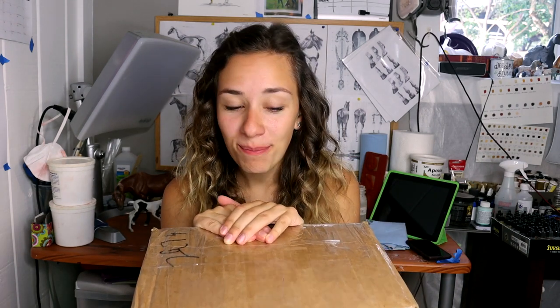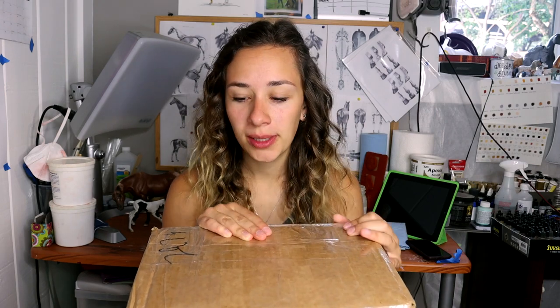Hey there, it's DJB and in this video I have a very special unboxing. This particular model is not mine unfortunately — this is a commissioned horse, a highly sought after sculpture. I'm very excited to open it and give my first reaction because I've never seen one in person before. It's always so different seeing photos of these beautiful horses versus actually having them in your studio and seeing the details in person.